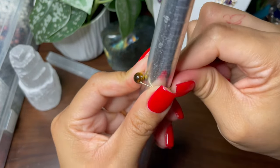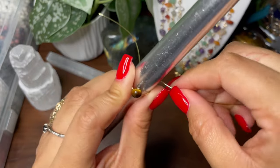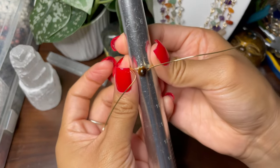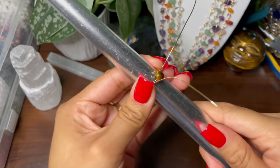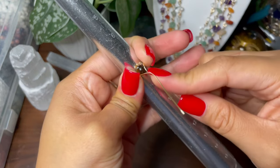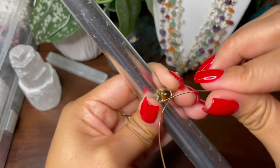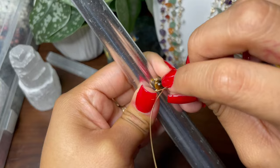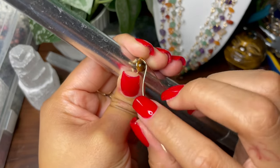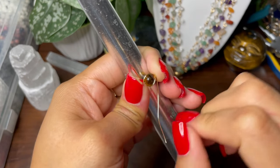You're going to wrap it around one size bigger, wrap the wires around to come on the other side like this. Then you're going to bring one side of the wire and go under the bead, and the other side you're going to go over the bead — trying to keep it close to the bead so it'll look like this.